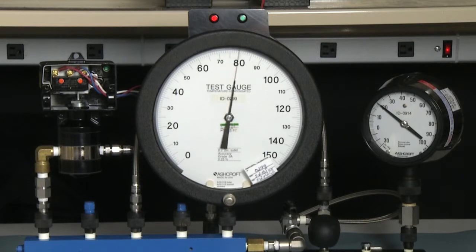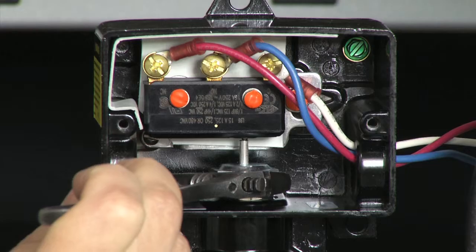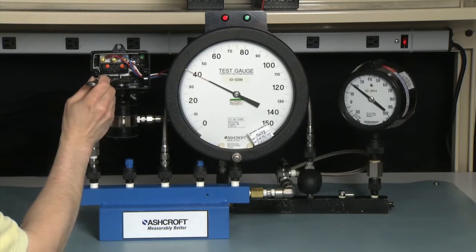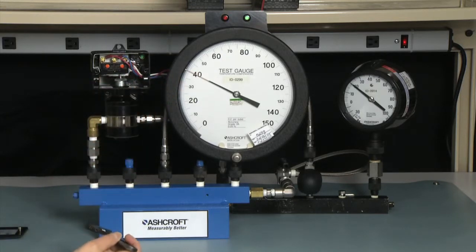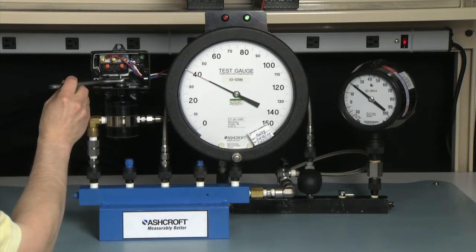The switch will turn on at approximately 100 psi, as we had just set it. Now we are going to bring it down to 40 on the gauge, which will be our 20 psi D decreasing set point. I am going to adjust the switch to turn on and then turn off at that point by turning the adjustment nut counter-clockwise. It is going to take several turns because we are going to the other end of the adjustment range. The green light has turned on. Now I am going to turn it clockwise until the red light turns on, which is our decreasing set point.